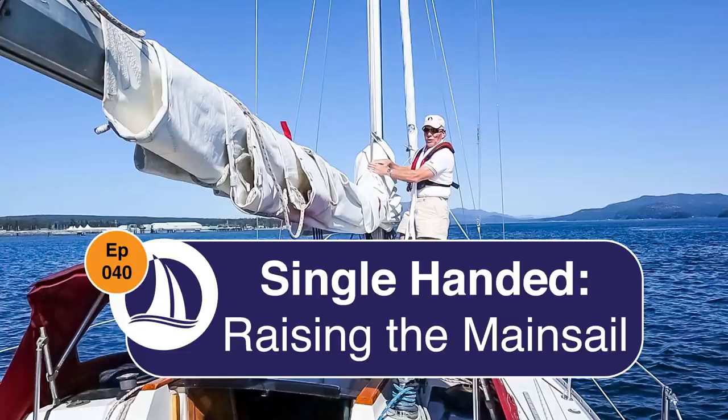Welcome to episode 40: raising the main single-handed and general single-handed sailing concepts. This episode, the first in my new series on single-handing, was supposed to be about leaving the dock single-handed. That was my original intention and it did air a few days ago and was up for a few days. I've taken it down based on feedback and numerous comments from you — subscribers, viewers.